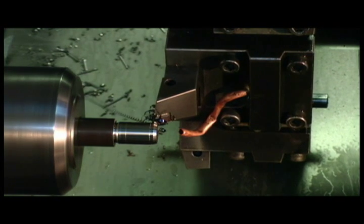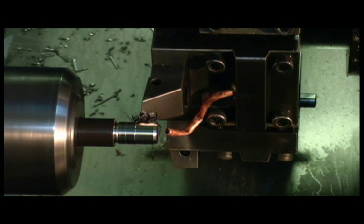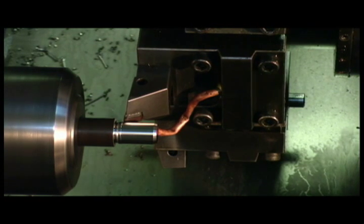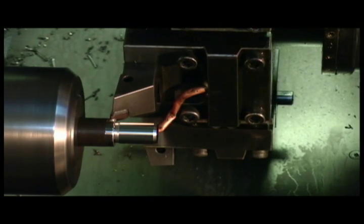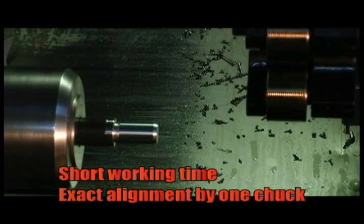Since rolling produces no burr and fracture, machining is really stable. The surface finish is like a mirror and so resists rust. Finally, a big advantage is very short working time, which delivers great cost performance.